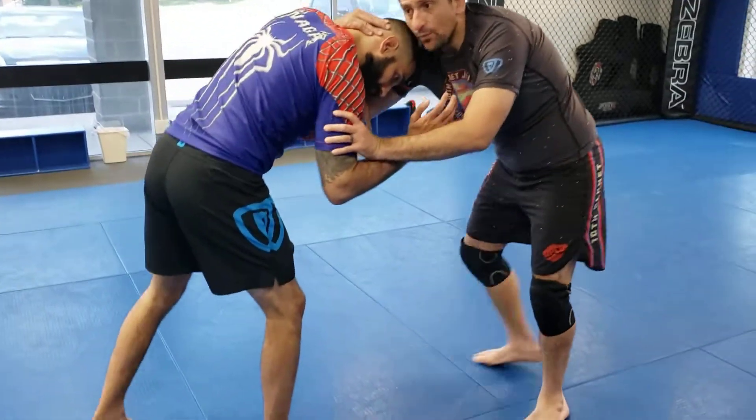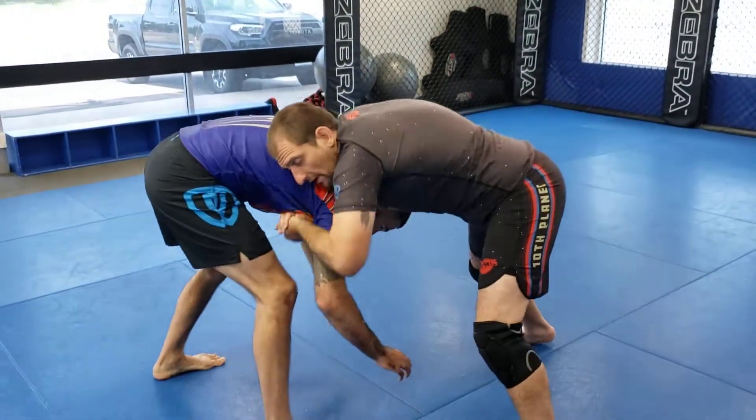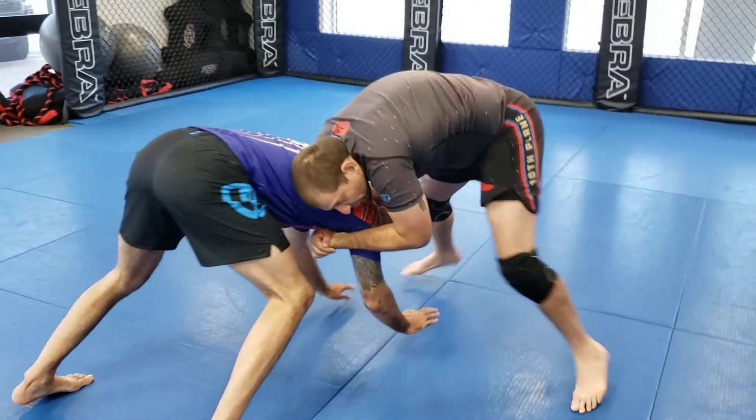I like to collar tie. I like to pull his head down. Once I pull his head down, I like to lock up like a front headlock position here. I want to snap him down to sprawl.